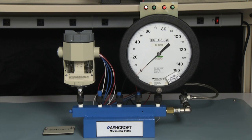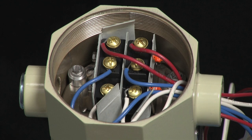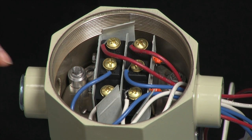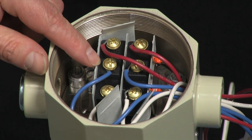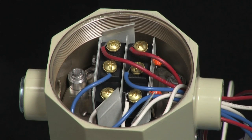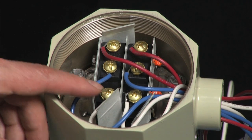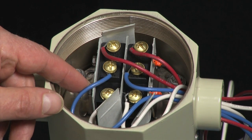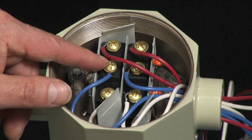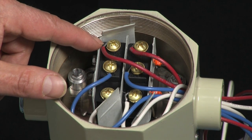We're going to connect the wires of the light box to the micro switch by taking the cover off the switch. We have two micro switches — the one on the left is the A switch, and the one on the right is the B switch. We're going to connect the white wire, which is the common, to the bottom contact; the blue wire, which is the normally open, to the center contact; and the red wire, which is the normally closed, to the top contact.